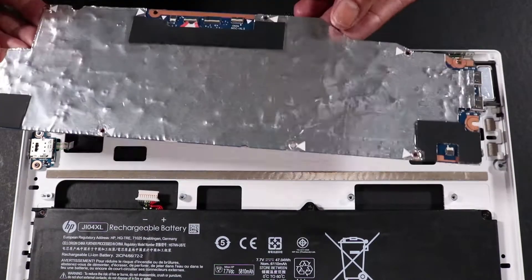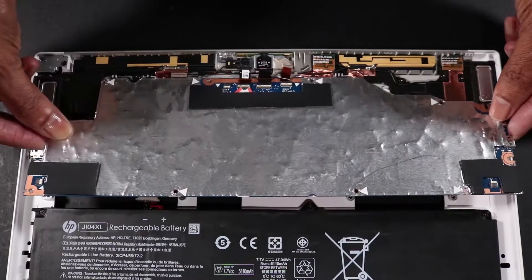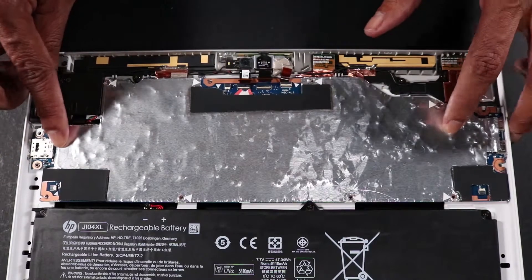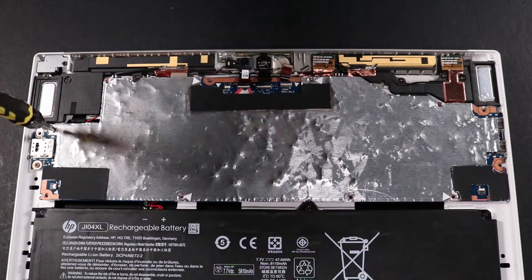Replacement. Toe the system board into the USB board connector cutouts and align it to the screw wells on the mid-frame. Replace the nine P1 Phillips-head screws that secure the system board to the mid-frame.